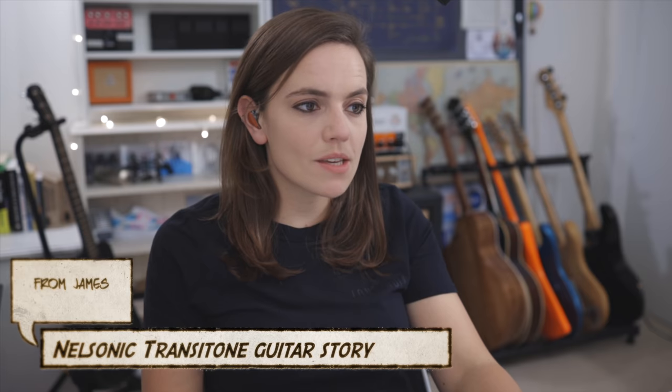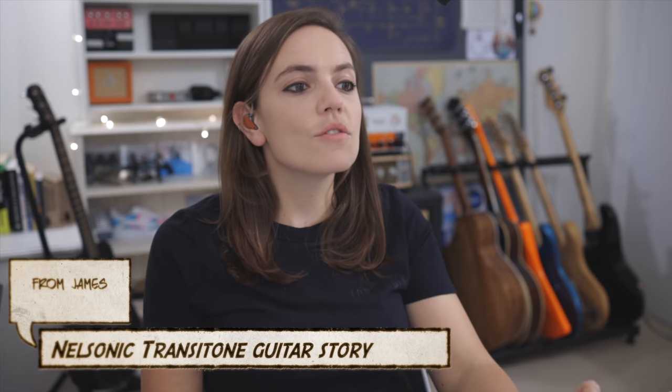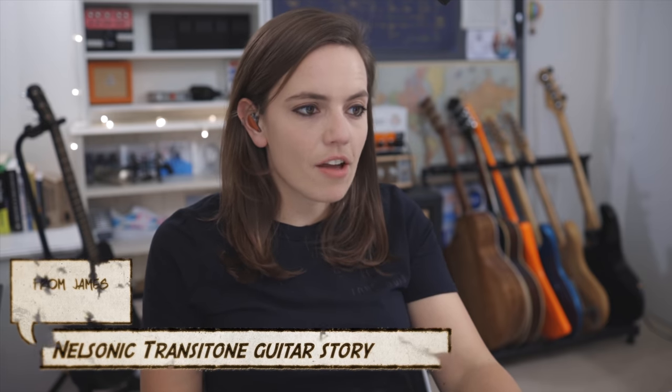This one comes from James and it's called Nelsonic Transitone Guitar Story. 'Hi Mary, I've been enjoying your YouTube videos for some time so it's great to have the opportunity to contribute. My guitar story features my Campbell American Nelsonic Transitone. This was the first signature guitar created for my guitar hero Bill Nelson, frontman of Bebop Deluxe in the 70s and still recording prolifically as a solo artist today, with only 100 being made.'